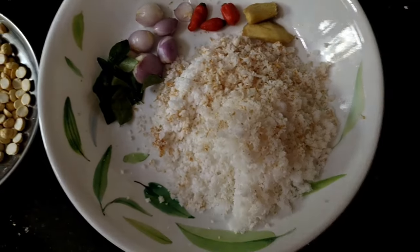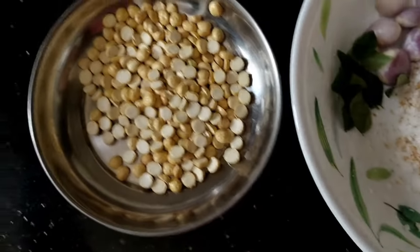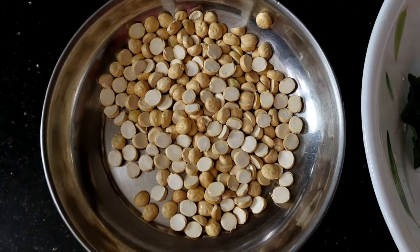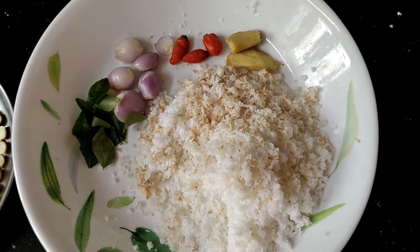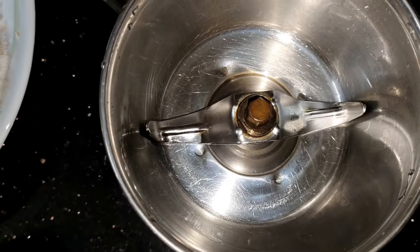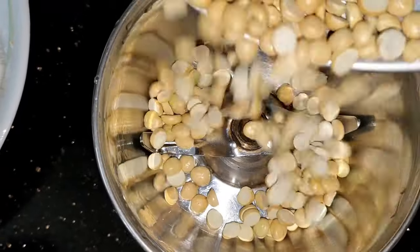Hi, good morning friends! I'm ready to make Tengya Chutney. I'll go through the ingredients for Tengya Chutney. It's our last item.